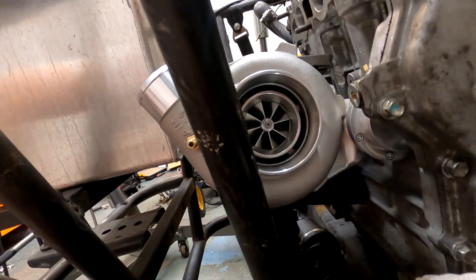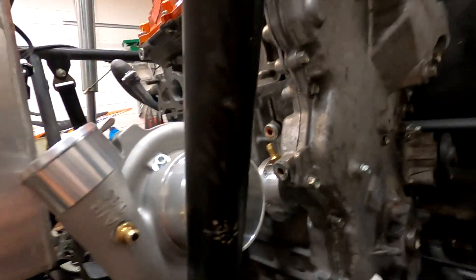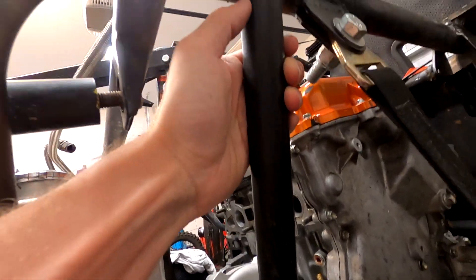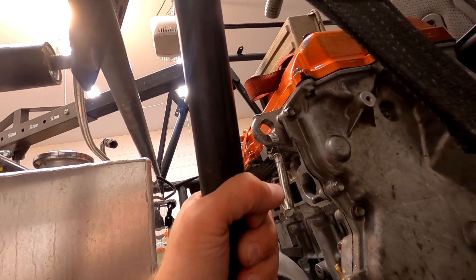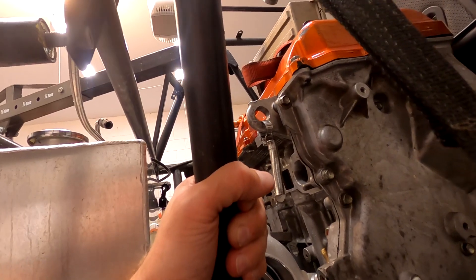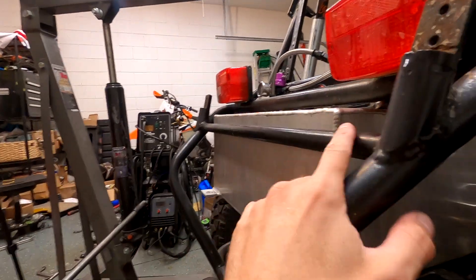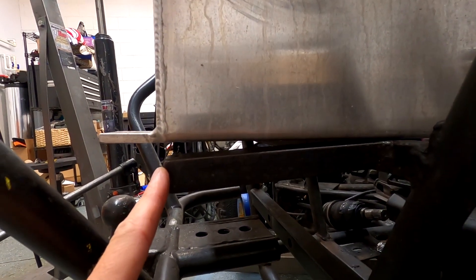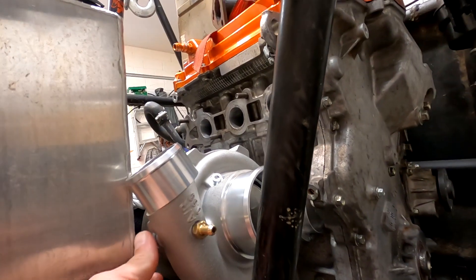I can cut this bar out - this is a major supporting bar right here - and I'm actually going to move it. Chopping and moving this bar, and chopping and moving this other bar, and then extending these, is going to be about the only way that this turbo is going to fit in here. This is insanity.